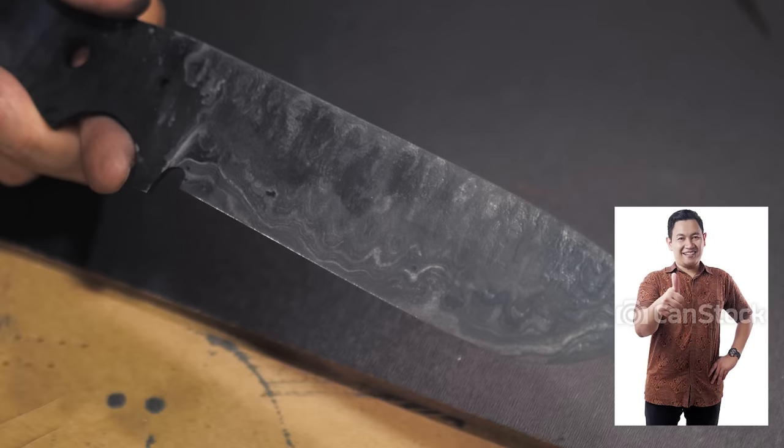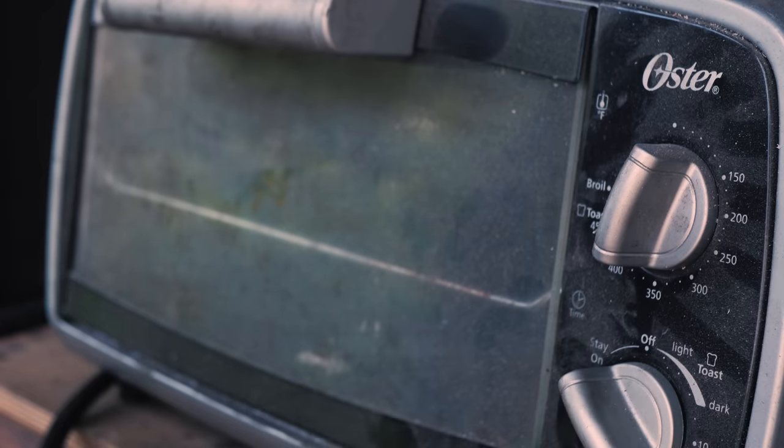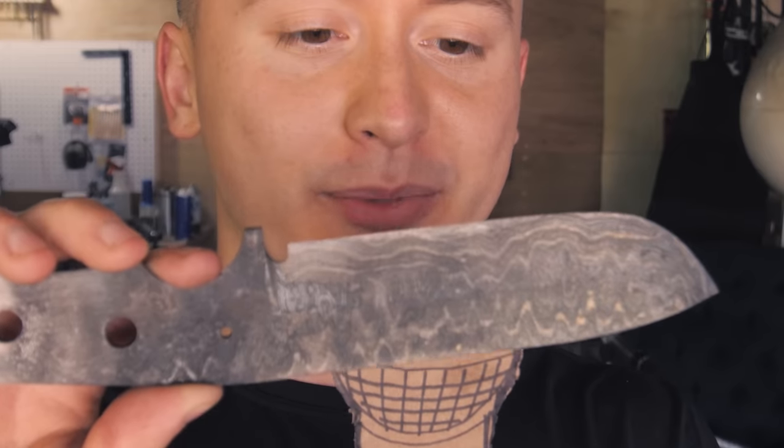Seems like we're looking pretty good so far. Pretty promising. I still got to clean it and dunk it in the acid, but I think the temper went pretty good. Now I've got to take care of the bolster.